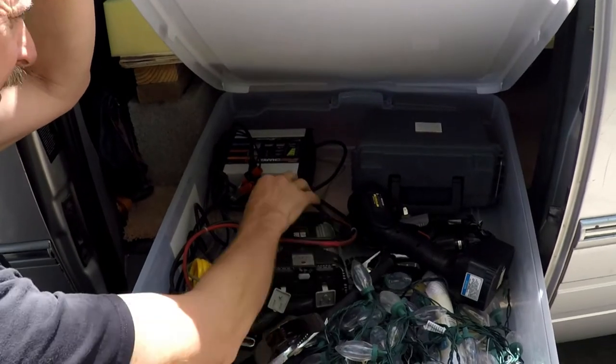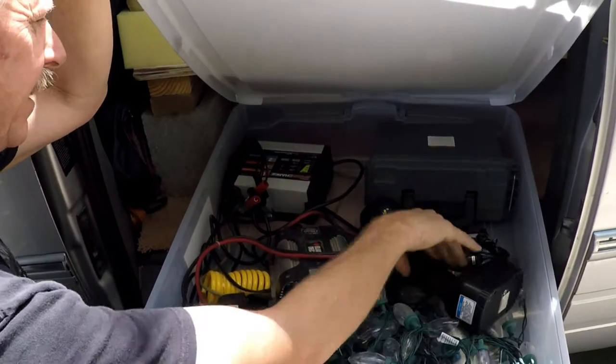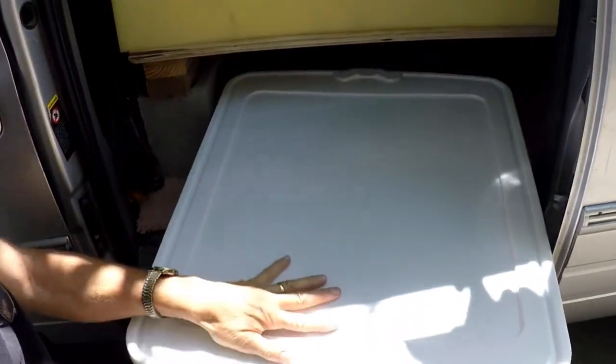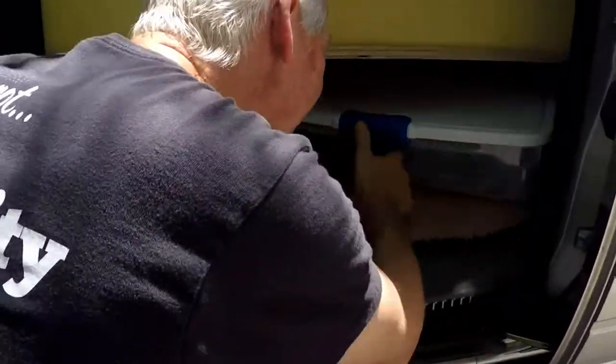Things that I didn't really need to access a lot were back there — it was experimental: power tools and things I was just going to play with. So I stuck them way in the back where you don't have to access them often.